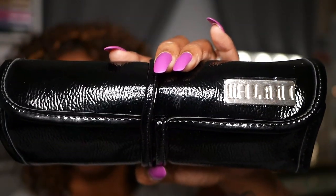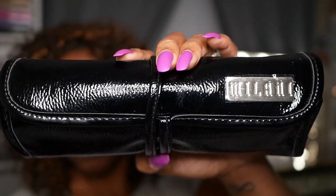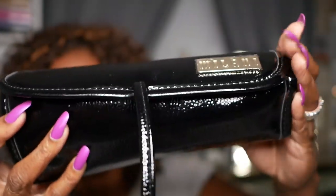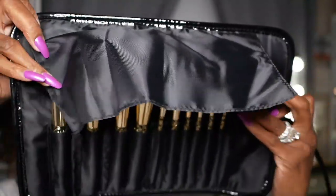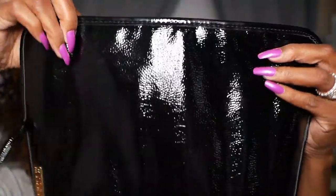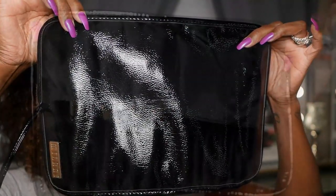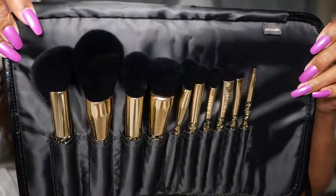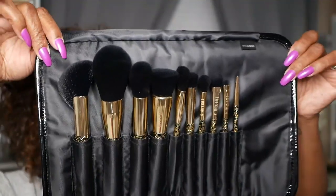This is what the roll looks like when you receive it. As you can see it's a shiny black faux leather casing with a beautiful Milani embossed placard on the front. When you open up the roll, there is a flap covering up your brushes to keep them protected, and the roll is a beautiful shiny black faux leather. When you open up the flap you have a slot for each one of your individual brushes, nicely spaced so that they won't get bunched up or damaged.